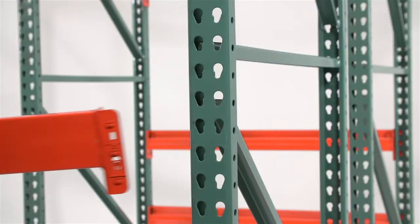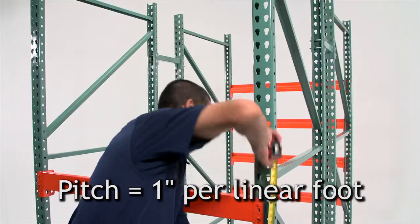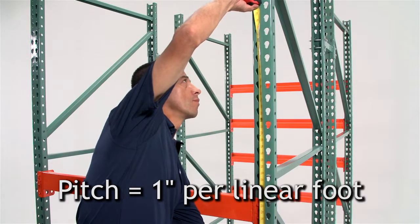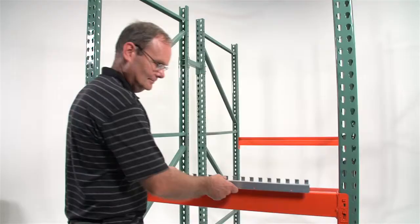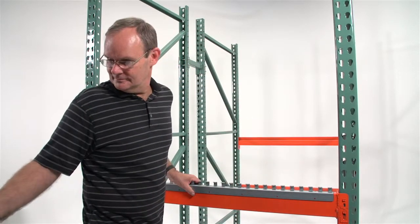Set the front beam at the desired discharge elevation. Set the rear beam at a higher elevation to create proper flow. The front beam should be set approximately 1 inch per foot of depth below the rear beam.